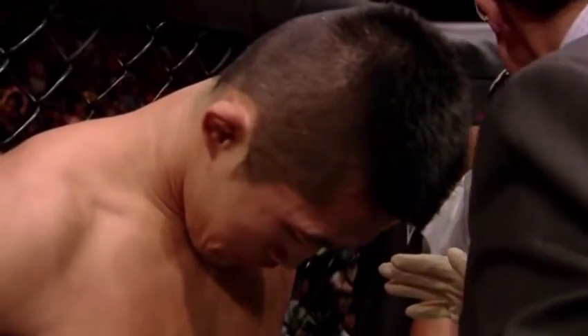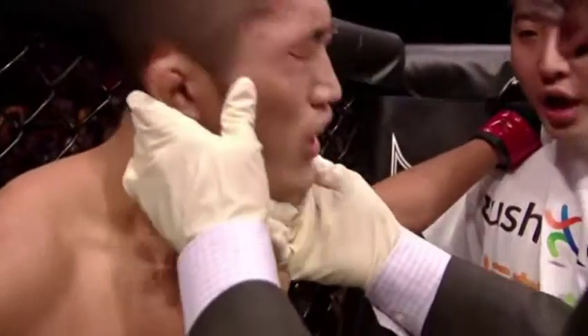Here's Bruce Buffer. Ladies and gentlemen, referee Mario Yamasaki has called a stop to this contest at 47 seconds of the very first round, declaring the winner by TKO — Damian Maia!